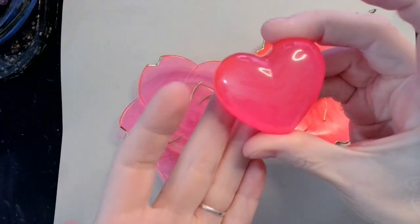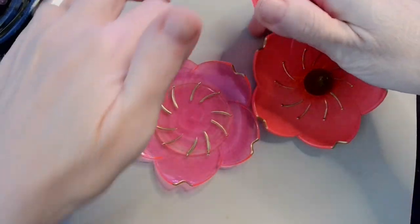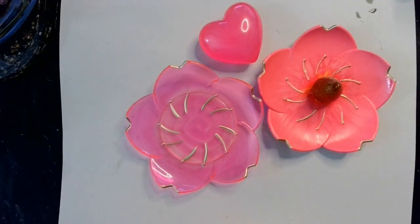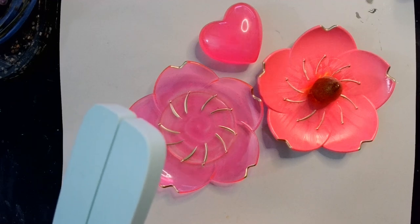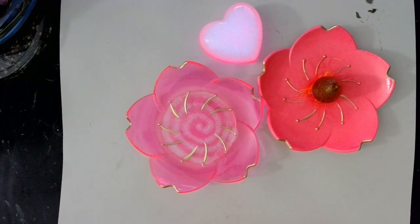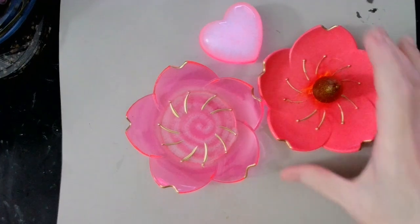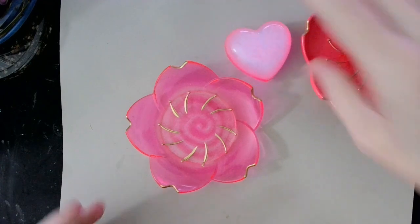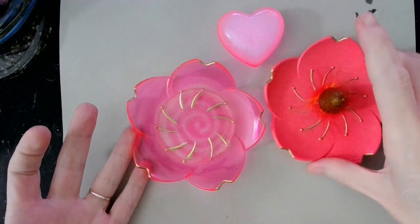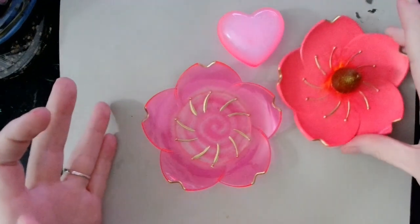And here's our little heart that I made — so of course everybody's like, well, we put glow-in-the-dark in it, why don't you show us the glow-in-the-dark. Okay, give me a second — there it is. Of course the light's on in here so it's not going to be super bright, but you can see that it did turn out. So yeah, let me know what you guys think.